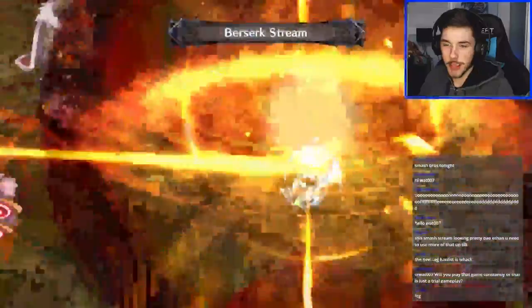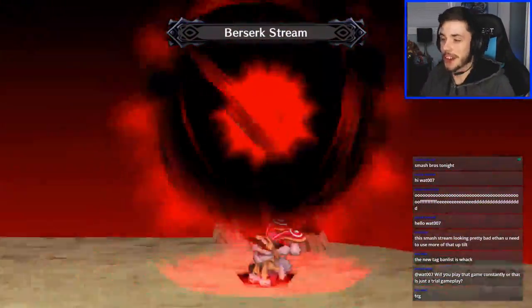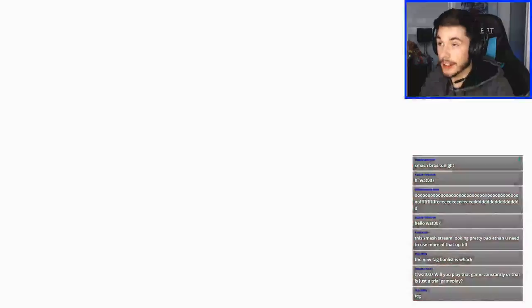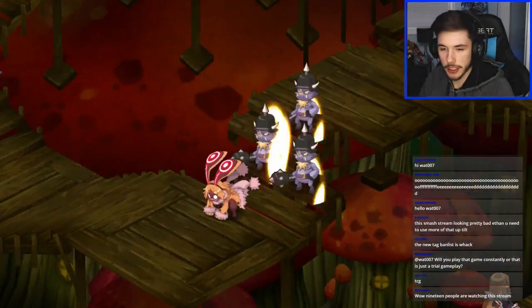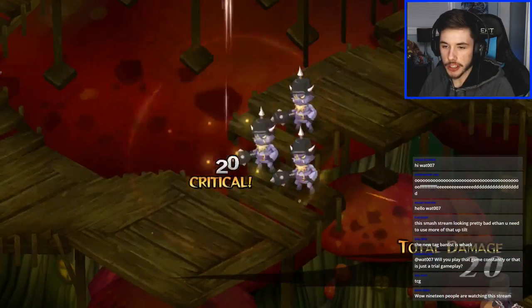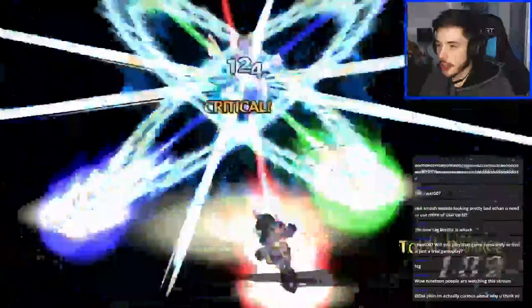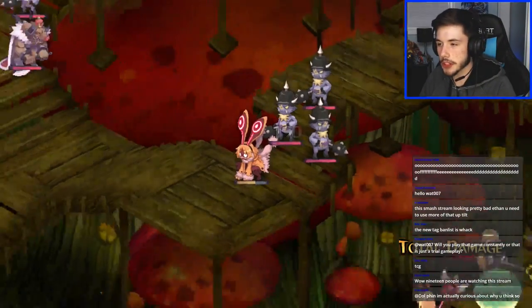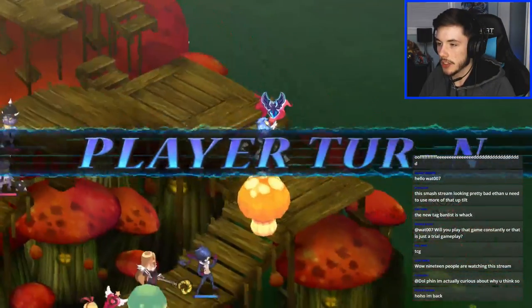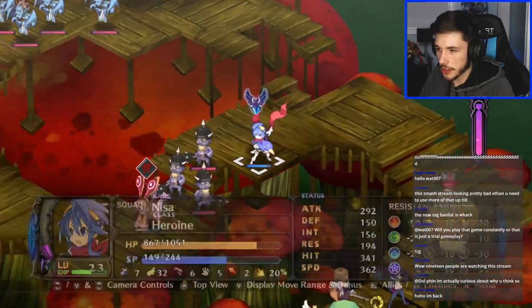The new TCG ban list is kind of whack. I heard there are some interesting choices from Konami — I can't believe they didn't unban Firewall Dragon, what is Konami doing? This berserk beam attack was scary — holy crap that bunny is angry. 19 people are watching the stream — that's not too bad for a game I never played before. I know viewership is going to be low compared to my Duel Links streams, but I appreciate you guys coming by.